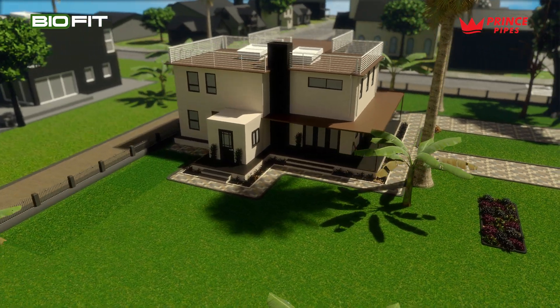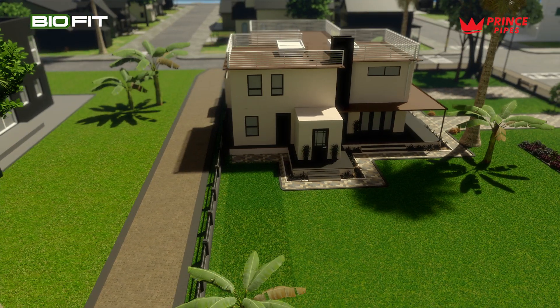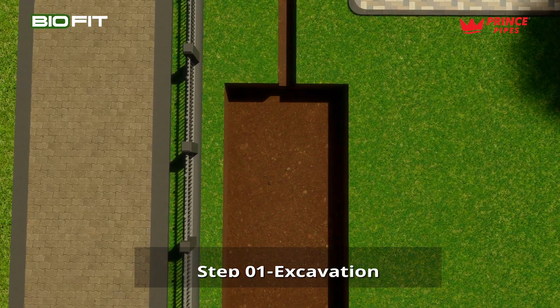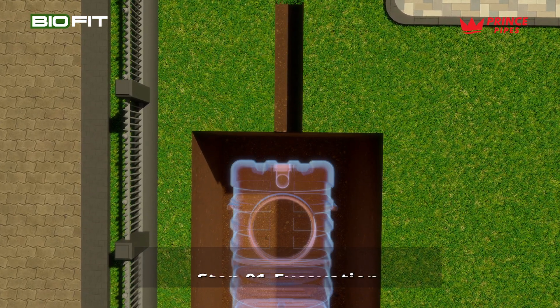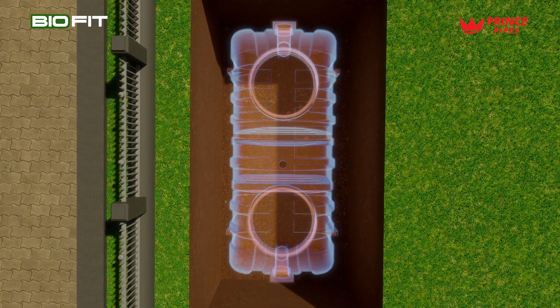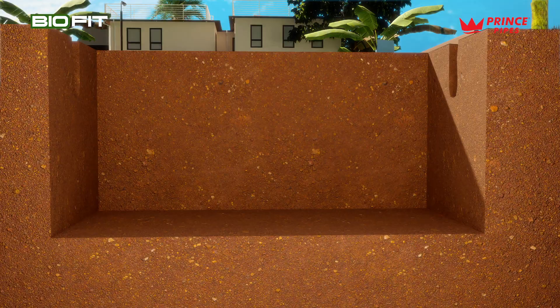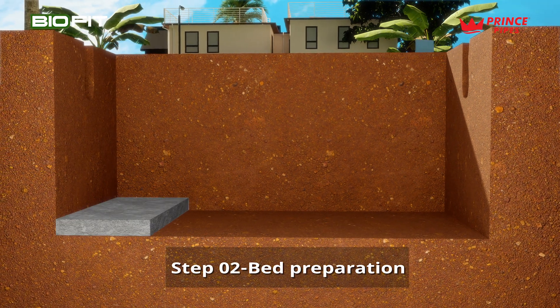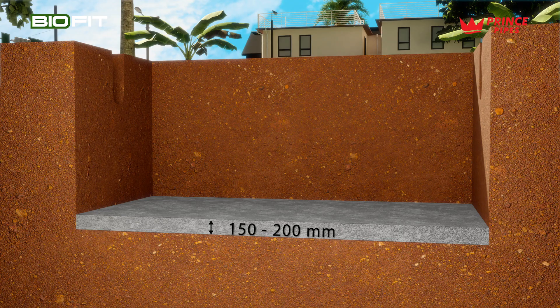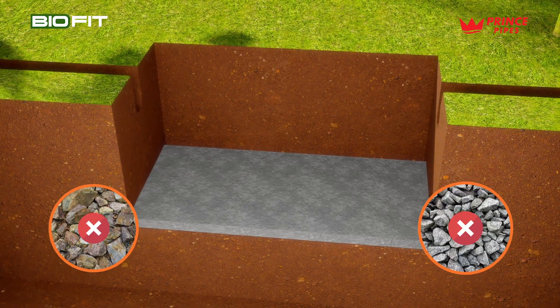Easy steps for installation of a septic tank in your backyard. Excavation: excavate a pit 1.5 feet larger than the septic tank's plan size. Bed preparation: create a 150 to 200 millimeter bedding of sand with proper compaction for a solid foundation.